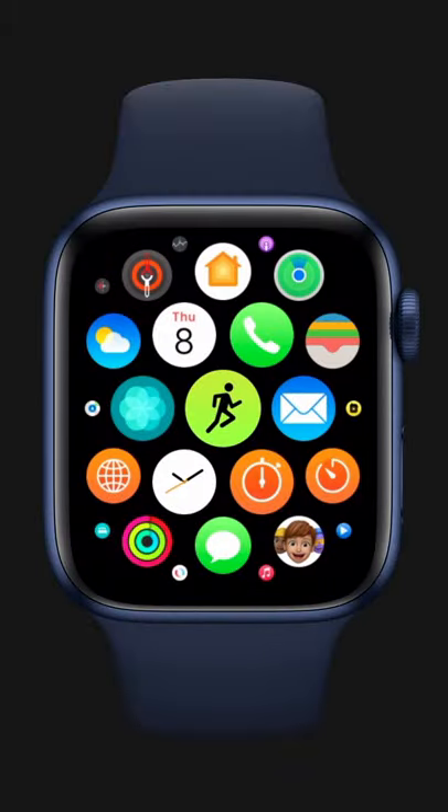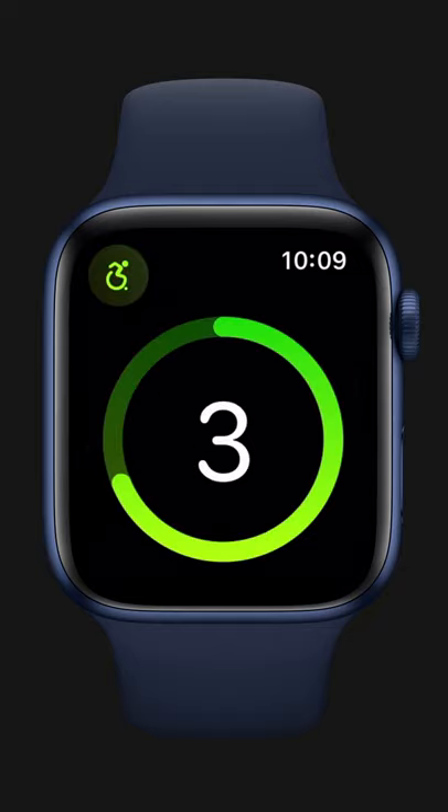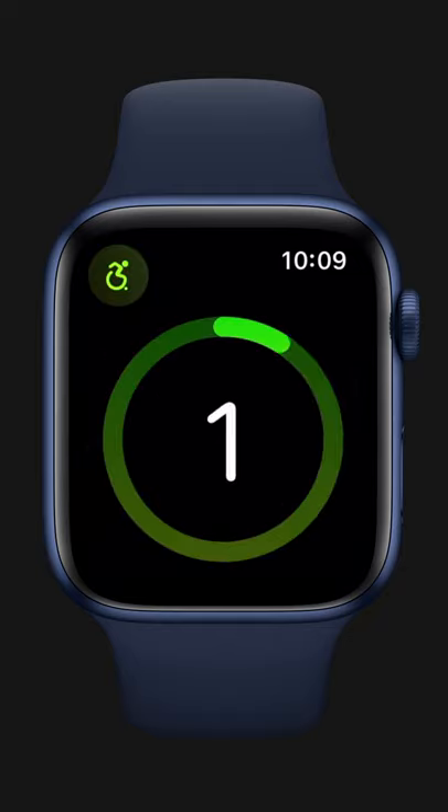To start a wheelchair workout, open the Workout app on your Apple Watch and choose a wheelchair workout. Ready, Set, Workout.